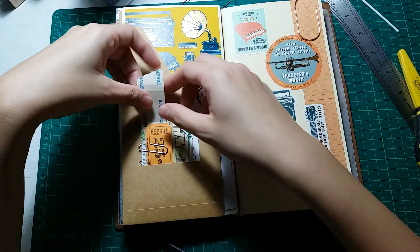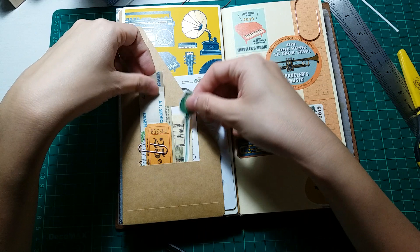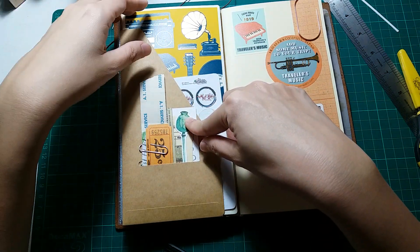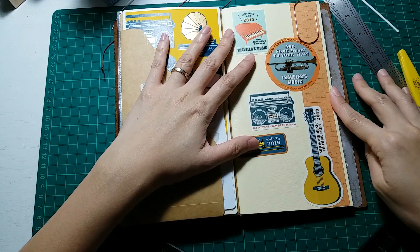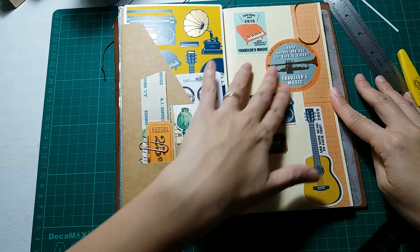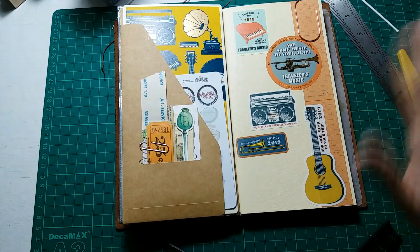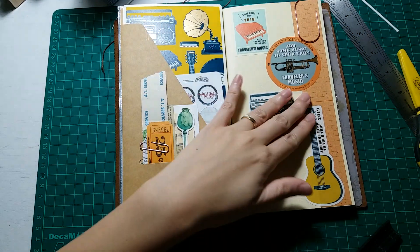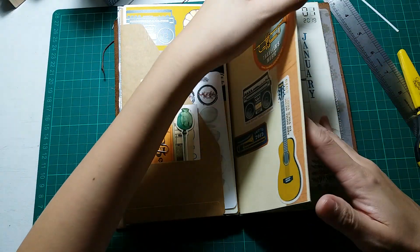Here I also have some vintage tickets, and these Paper Project floral and fauna die cuts. And here is my monthly insert with stickers from the 2019 Traveler's Company sticker sheet — it's the music theme and I love it. This is for my monthly insert.